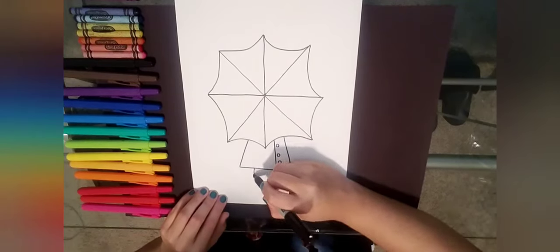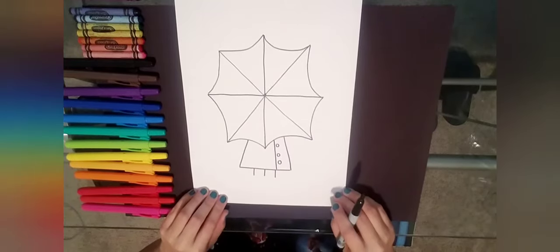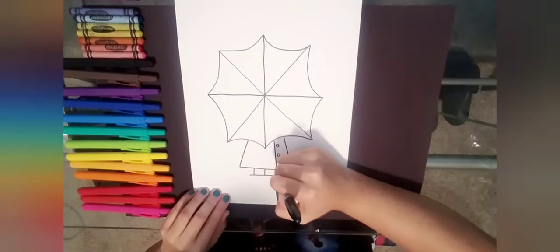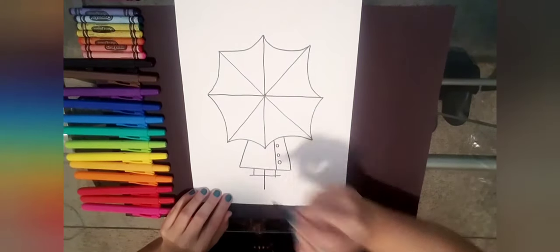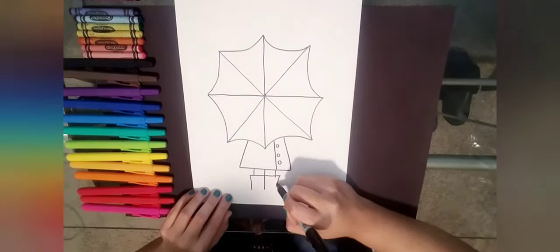Now we're going to add some legs. Go ahead and add three short lines, then draw a horizontal line leaving a little bit sticking out from the sides. Draw a line down the middle and bring those two sides in.